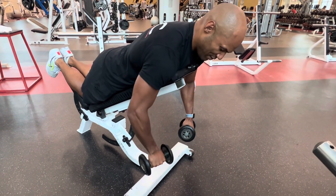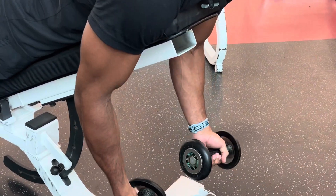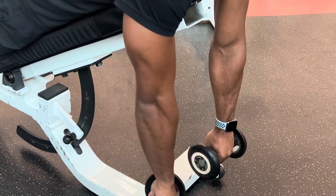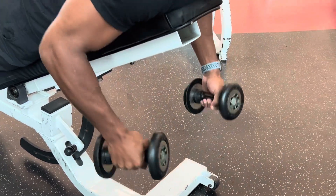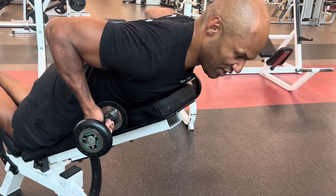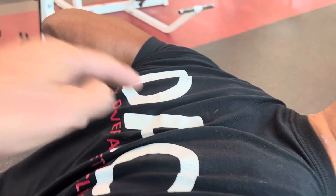I will start pulling, and while I'm pulling, I will turn my hands to finish the movement with my hands turned in this position. So starting here, I'm pulling and turning. From this position, I'm trying to squeeze as hard as possible my shoulder blades, one against the other one.